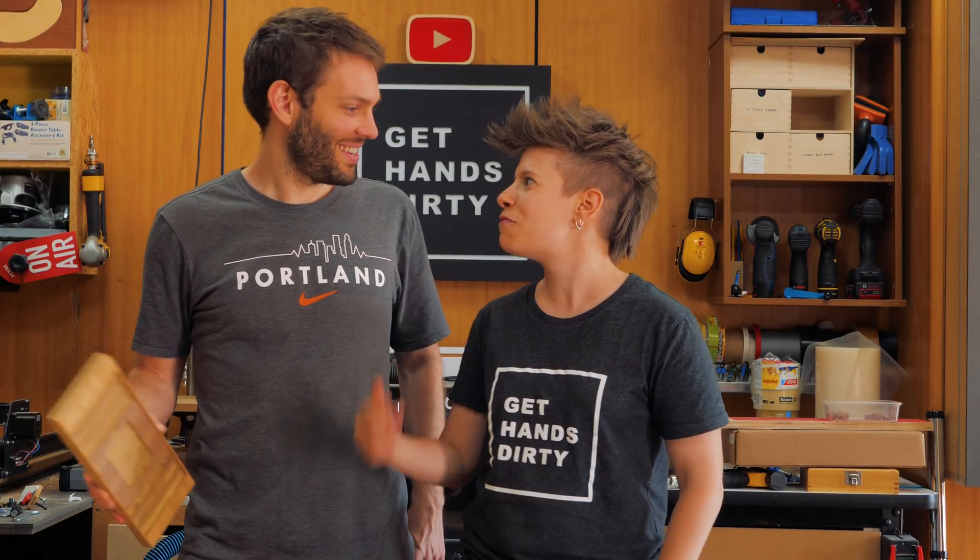What's up everyone! Welcome to Get Hands Dirty. I'm Chris and I'm here with my friend Joe today. What up crew! And today we're gonna make a 3D Connect 4.